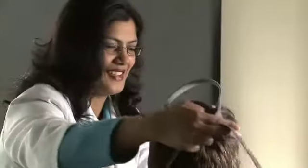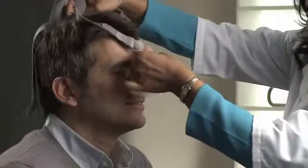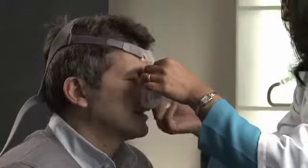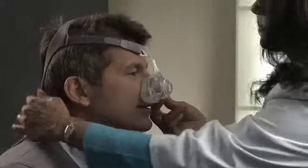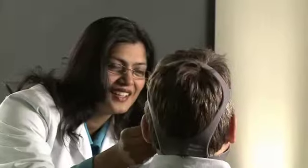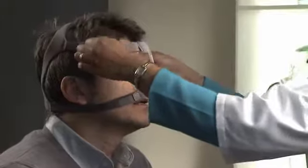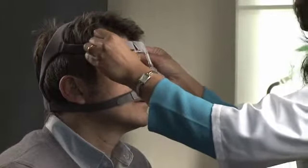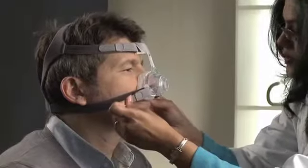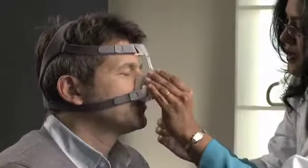With both lower headgear straps released, hold the mask against the face and pull the headgear over the head, bringing the lower straps below the ears. Loop the headgear into the lower hooks of the mask frame. Unfasten the velcro and pull the upper headgear straps evenly until they are comfortable, then repeat this step with the lower headgear straps.